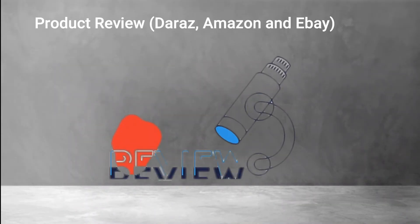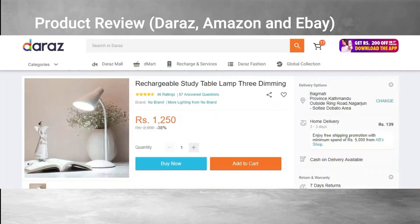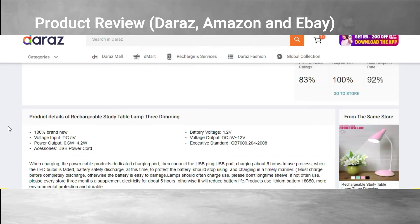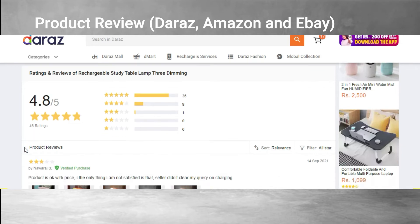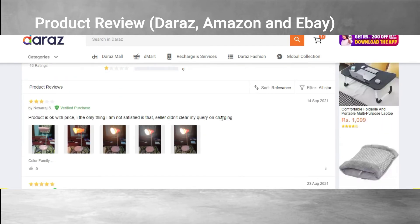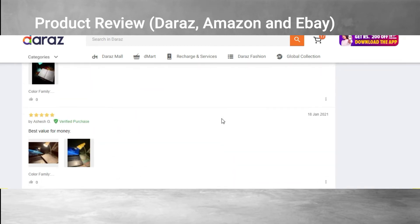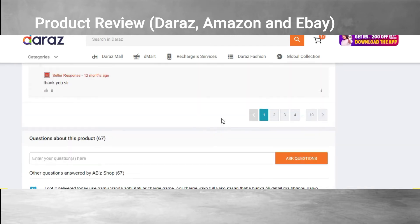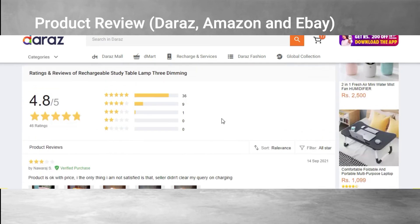We also have reviews from different platforms. On Daraz Nepal, the product has a very fascinating and good review — around 4.8 out of 5, which is indeed very good. A tremendous number of people have commented and they really like the product, using it for different purposes.